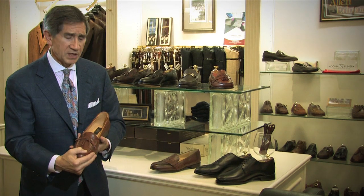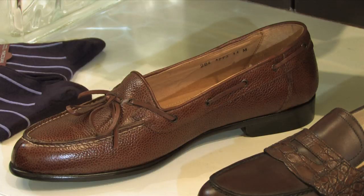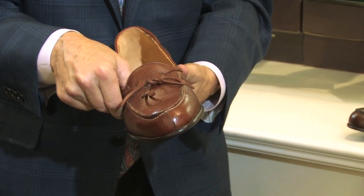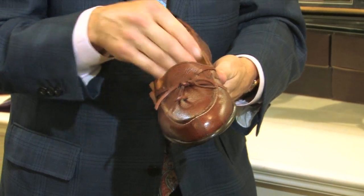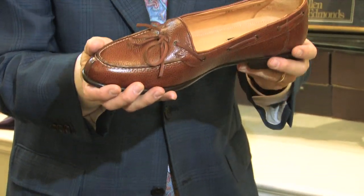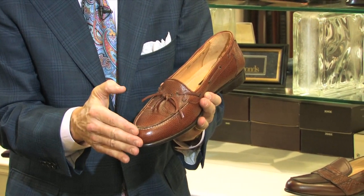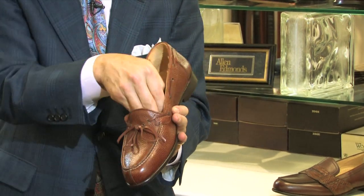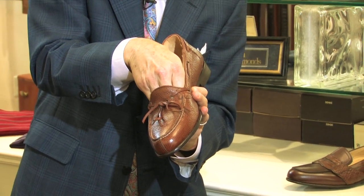First of all, a lot of men find that the front or the middle of their shoe is very tight and very uncomfortable, and often that's because they have a very high arch. One of the things you can do if you like a slip-on style of shoe, like this one, is to get a shoe that is shorter between the toe and the end of the vamp. It's much shorter here and allows for your foot, your high arch, to come up and it won't be uncomfortable.